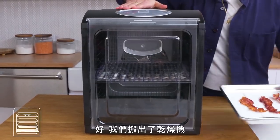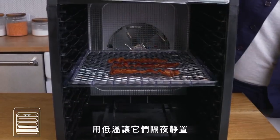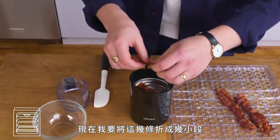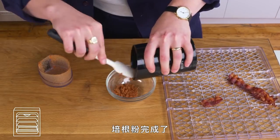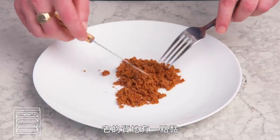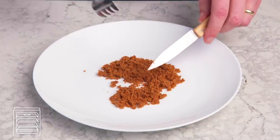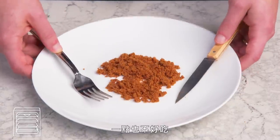Powdered bacon. We have our dehydrator and three strips of fully cooked bacon — let this go at a low temperature overnight. That looks very dry. Now I'm going to break these strips into a few pieces, put them in our spice grinder, and buzz it up. That's bacon powder. It definitely feels a little bit tacky — it's not as free-flowing as you might want for a powder application. It has kind of a burnt egg aftertaste. Not good at all.